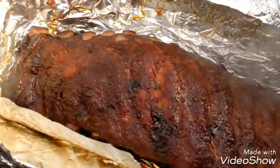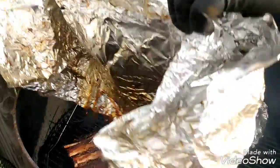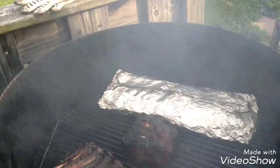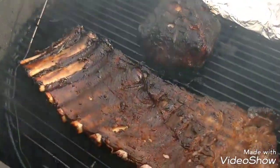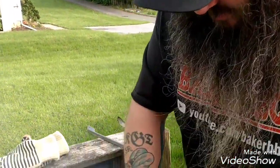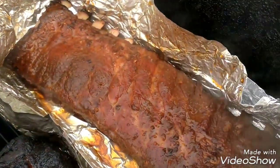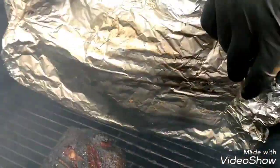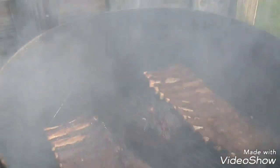Oh look at that — oh my gosh, wow, just come on. Look at that! It smells ridiculous, ridiculously good. Oh my god, I can't wait until smell-o-vision is invented. You guys, seriously, look at the way it's pulling away — this is just unbelievable.